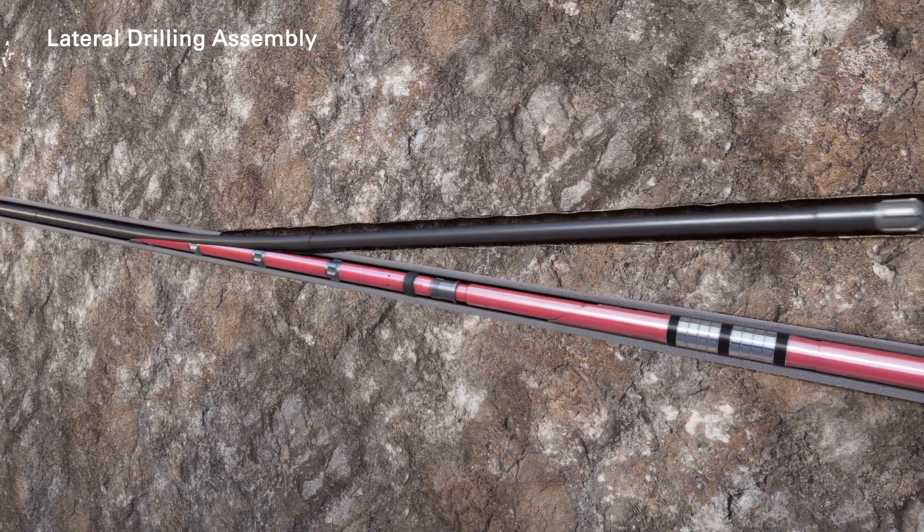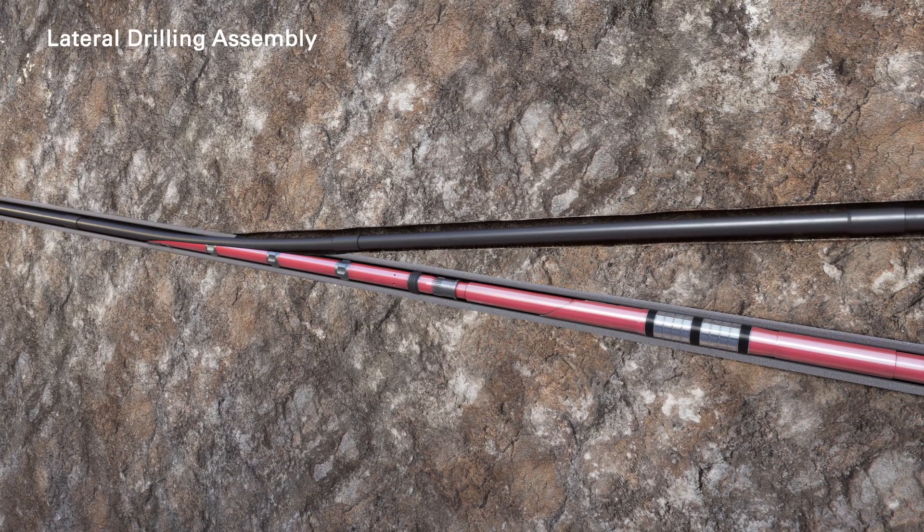At this point, the lateral drilling assembly is picked up and the lateral reservoir is drilled to total depth.